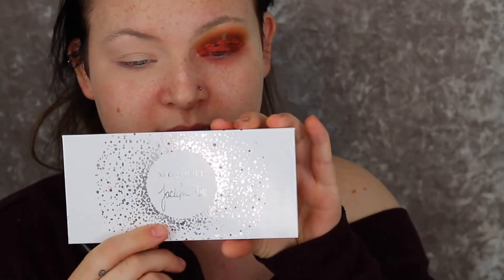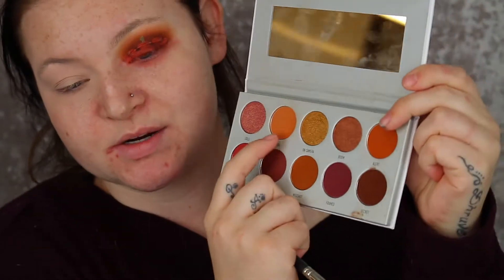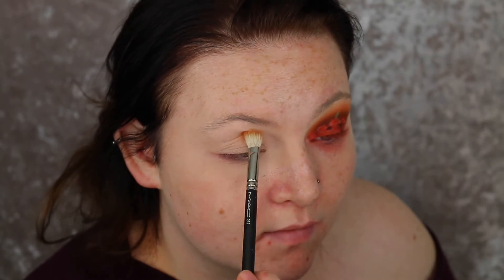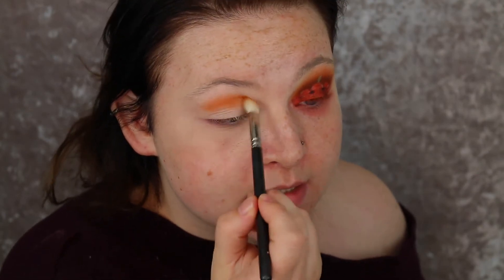I've just started off with my eyes already primed. For primer I use the Urban Decay Primer Potion as always. I'm going to be starting off using three different palettes - you can just work with whatever you've got, it doesn't matter. So I'm just going to be starting off with the Morphe Jaclyn Hill Ring the Alarm palette and I'm going to go in with the shade Rush, which is the lightest orangey colour, and I'm just going to basically start packing that on. I do go pretty heavy handed with this because I do want it to be noticed.